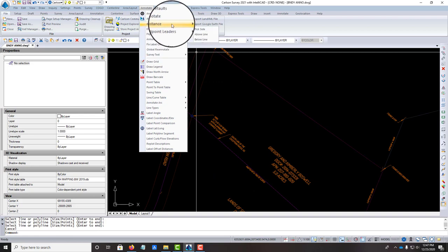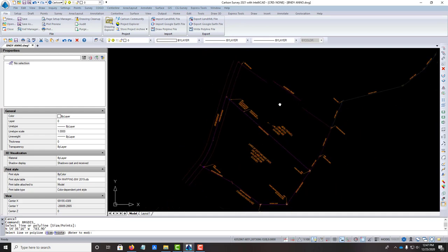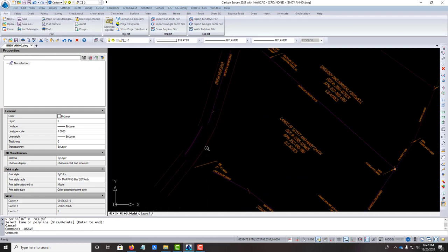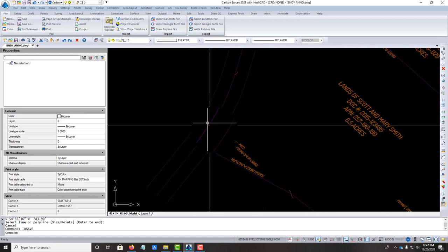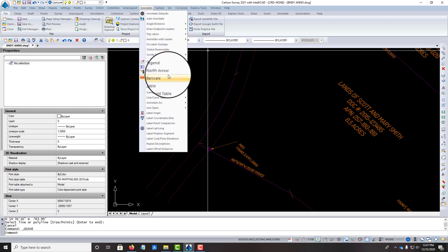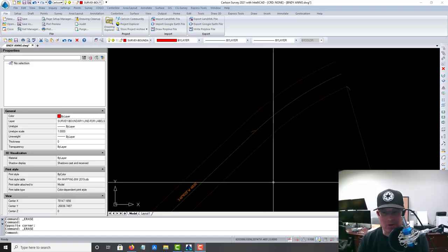Looks like I forgot a line here, so let's add that bearing and distance. I think I've got all the lines done now. I'm going to go ahead and save my drawing, and then we'll try some curves. I don't know how this is going to work because I'm not sure if I have my curve settings set up yet in Carlson on this install, but we're going to try it — live dangerously.